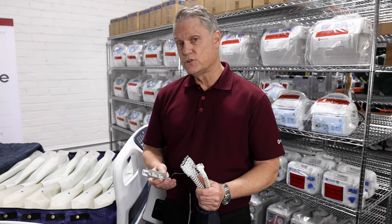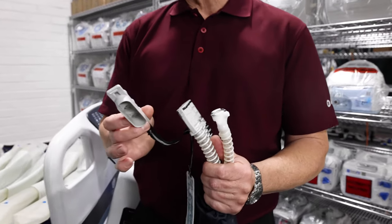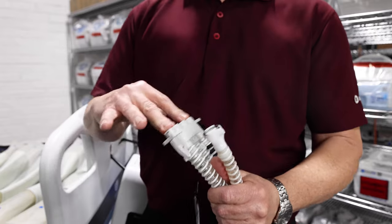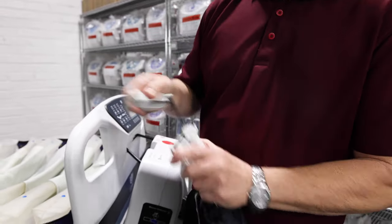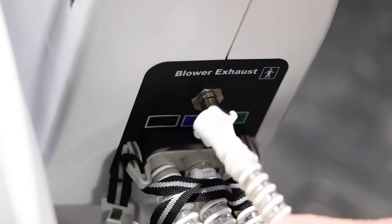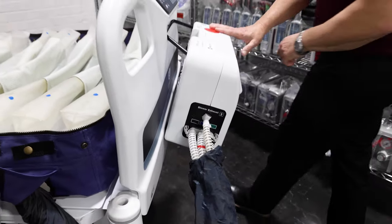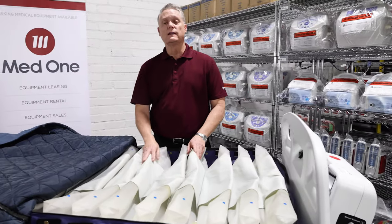And now let's connect the mattress to the control unit. You'll notice there's a hose cap. During a patient transport, you'll want to cover your hoses with this cap to seal in the air during that transport. Now let's go ahead and move over and connect this to the unit. You simply want to push in a firm push in. You might hear a click or a snap to ensure it is properly installed. Turn your mattress on. You'll notice that the mattress begins to quickly fill up with air.